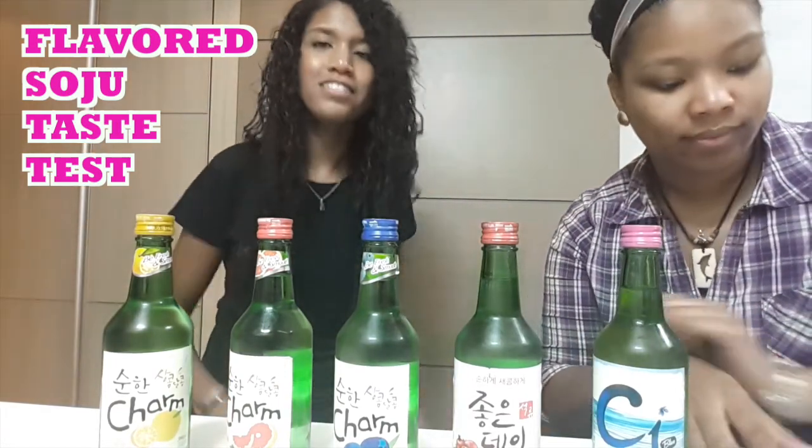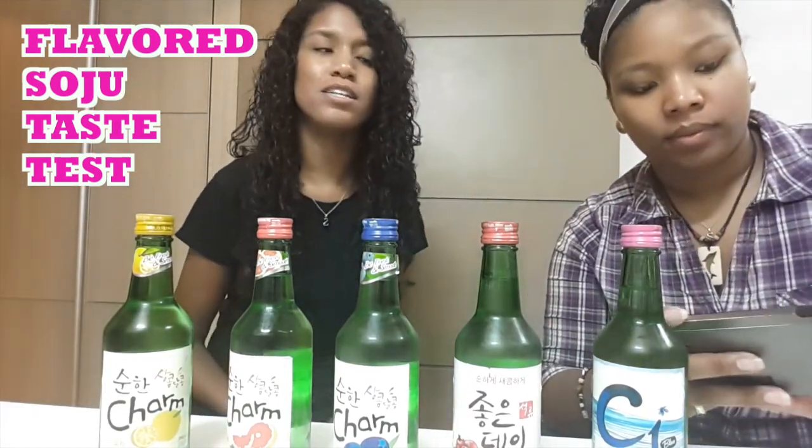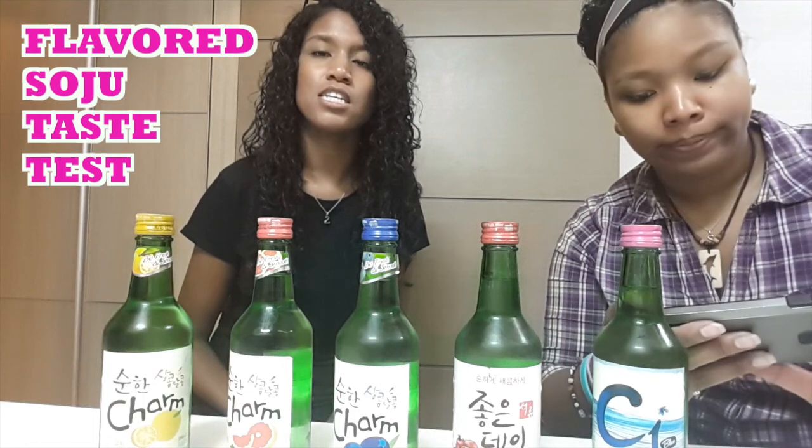Hello guys! Hey guys, how are you doing? This is Ms. Black Korean Lady, Tanya Ann. Hello, my beautiful sister! Angela — A-B-O-S-T? That's her YouTube name.